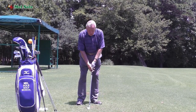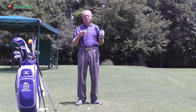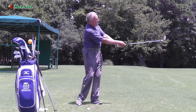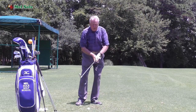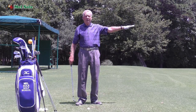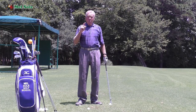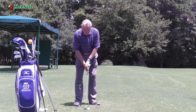With pitching with a lob wedge, my seven o'clock goes 30 yards — plus or minus two yards, so 28 to 32. If I take it back to eight o'clock and swing through, that's going to go around 40. My nine o'clock goes 50, and my ten o'clock goes 60. Each time I finish at three o'clock on this side, which helps me control my club head speed through impact and controls my distance.